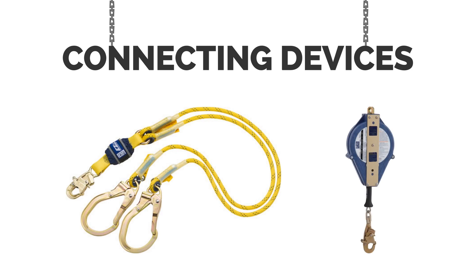Self-retracting lifelines can be made of the same material but retract into the unit housing to maintain a comfortable but secure fit. They are available in a wide variety of lengths and stop a fall by engaging an internal braking mechanism. SRLs never allow slack in the line, ensuring they can arrest falls quicker than traditional lanyards.